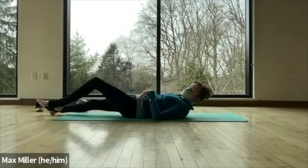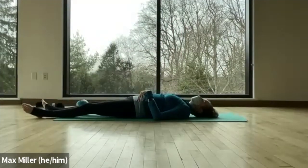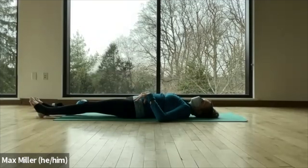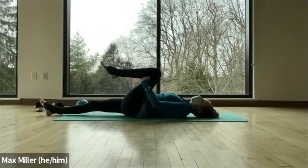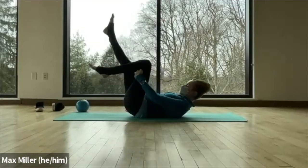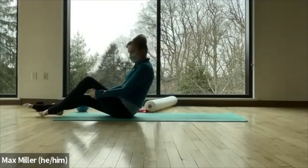Stretch that left leg down next to the right one, shake them out. You might notice you have more external rotation with the legs — that's a sign of loosening tension in the hip. Pull the left knee to your chest, lift the right leg up to the ceiling. Lift the head, neck, and shoulders. Exhale, rock forward and up to sitting.